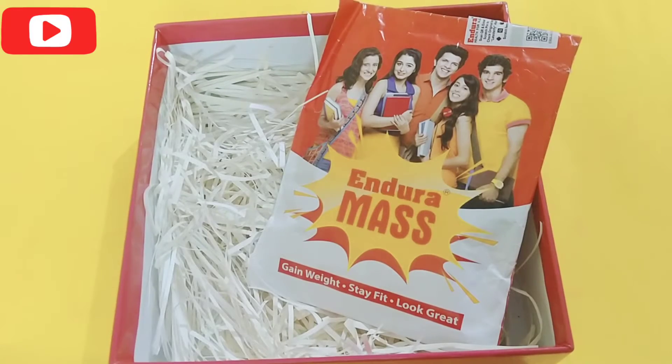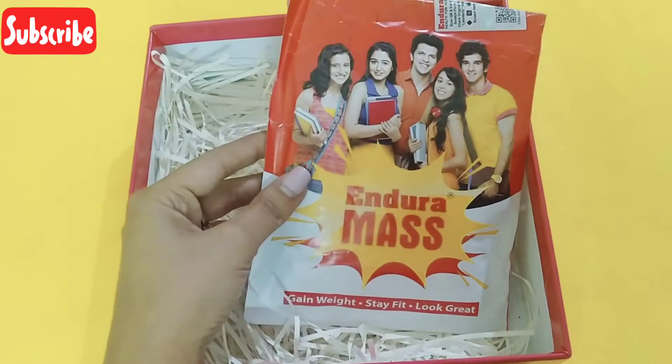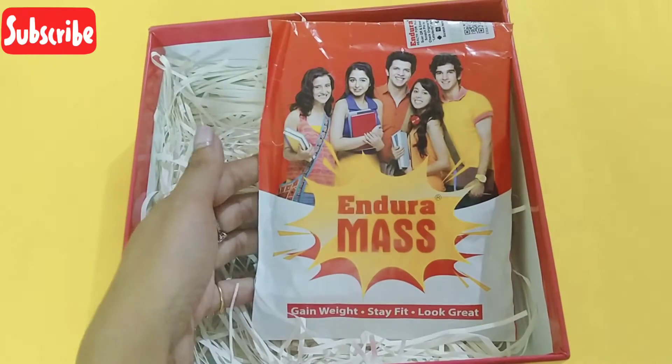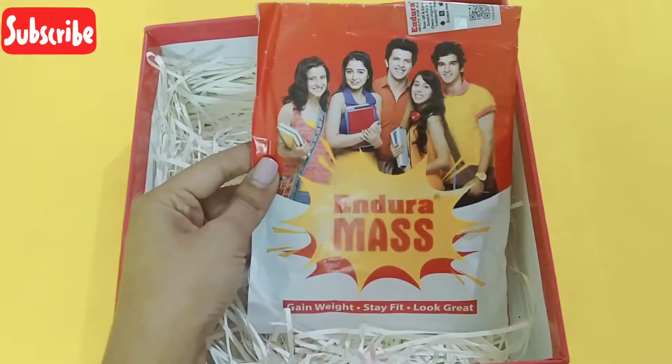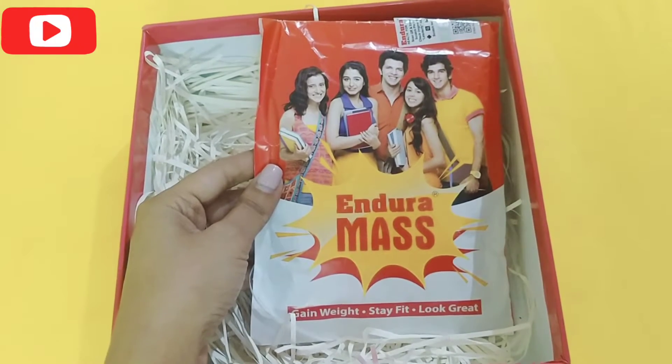Hi guys, today I have received this sample packet from Endura Mask. I have not really opened and checked what is inside the packaging, and before I do the unboxing with you all, I would really like to tell you something about the company.